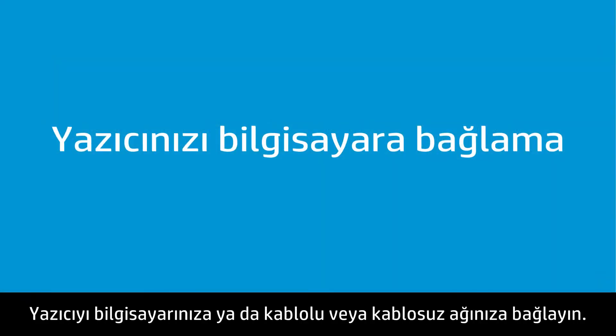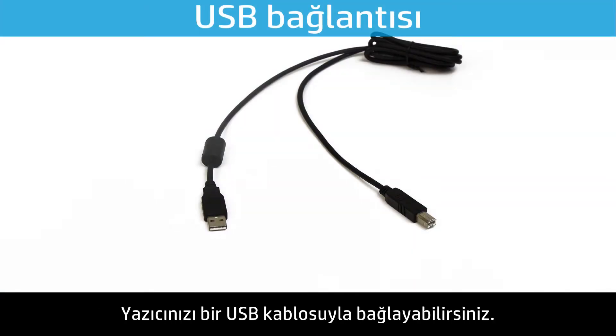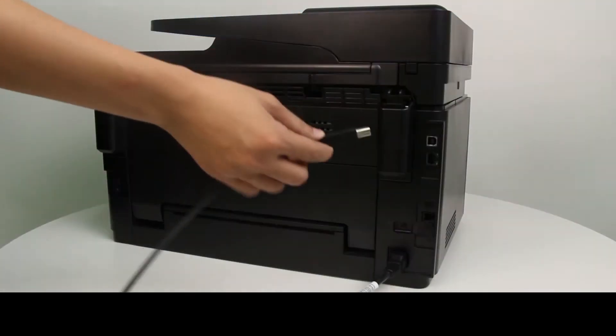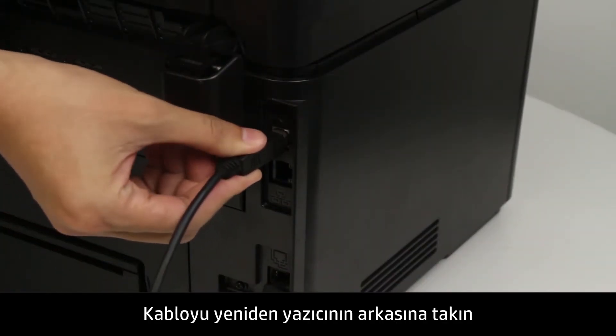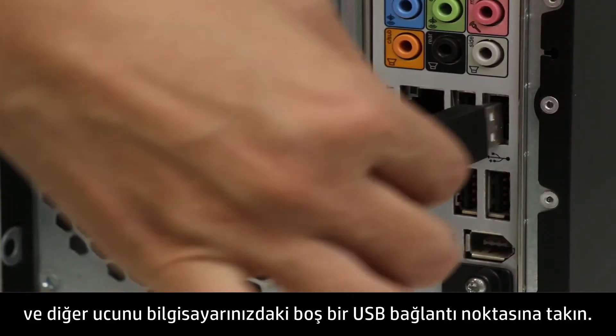Connect the printer to the computer or to your wired or wireless network. You can connect your printer with a USB cable — plug the cable into the back of the printer, and the other end into an available USB port on your computer.